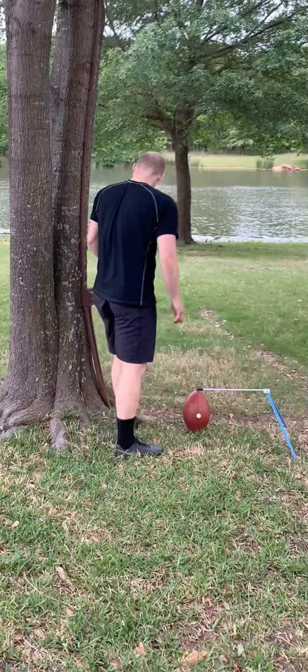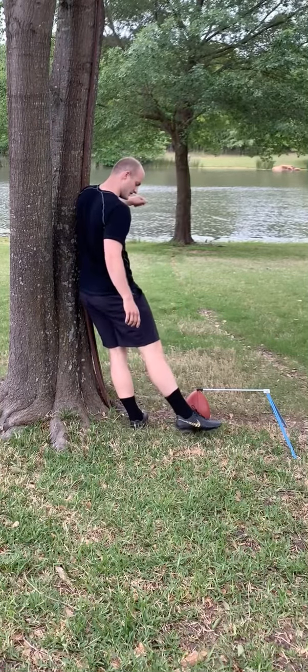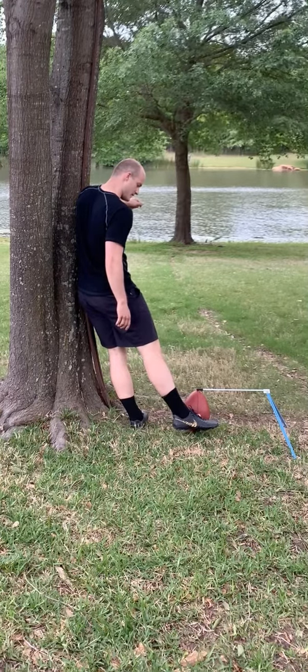So here's how you do it. You find a tree and you lean on it and you get the feeling. Do you see how my foot is automatically open when I'm leaning?